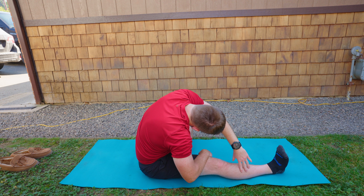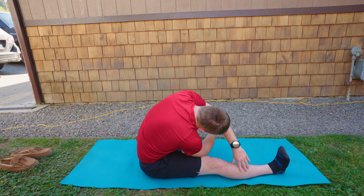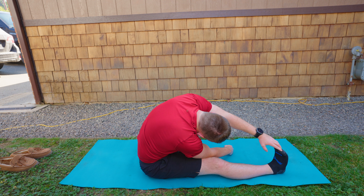Rise back up. Pull one leg in, bring the sole of the foot inside your thigh, and then with your opposite hand reach up. Inhale deep, and exhale side bend toward your toe or your shin. With the opposite hand, feed that through and put your elbow into your thigh to create a little more rotation.